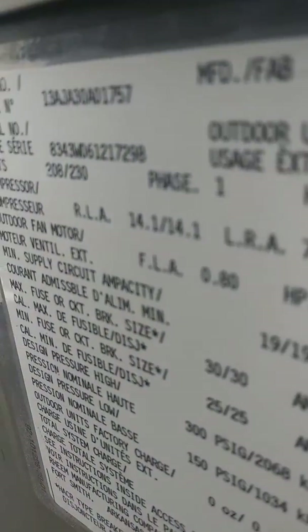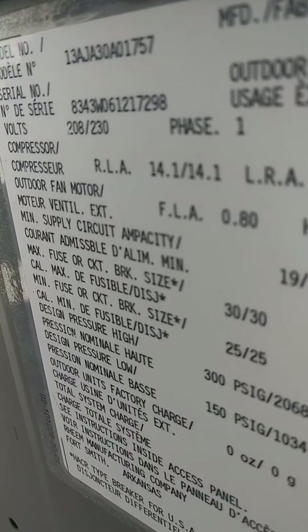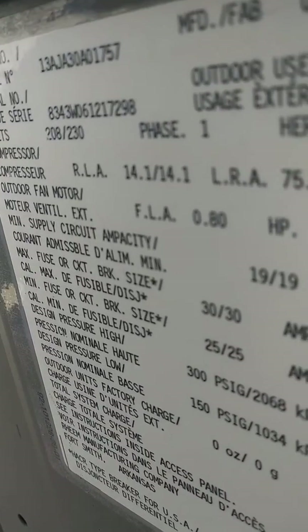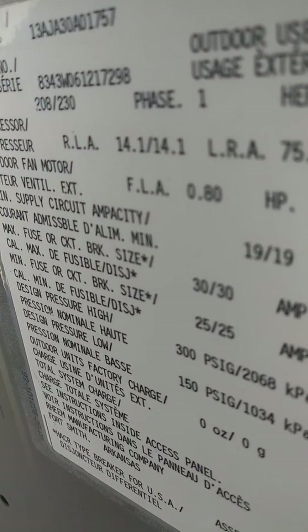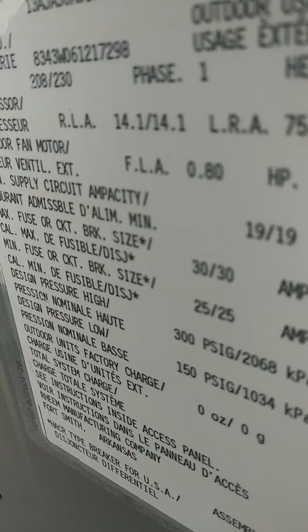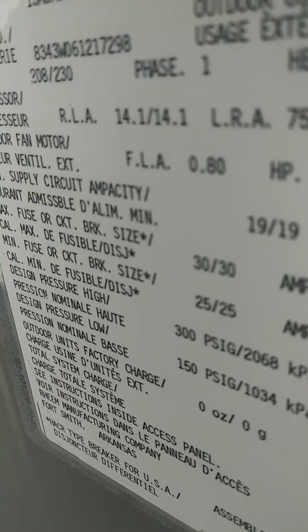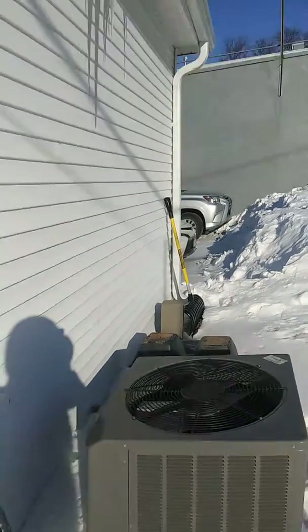The data plate is really confusing, I really can't read it. The model number — maybe it's 13 AG — it might be a two-and-a-half ton because there's a 30. But the serial number, there's an 83443 and I can't really find a date in there. Hopefully you enjoyed this video — a Rheem or something air conditioner at someone's house.